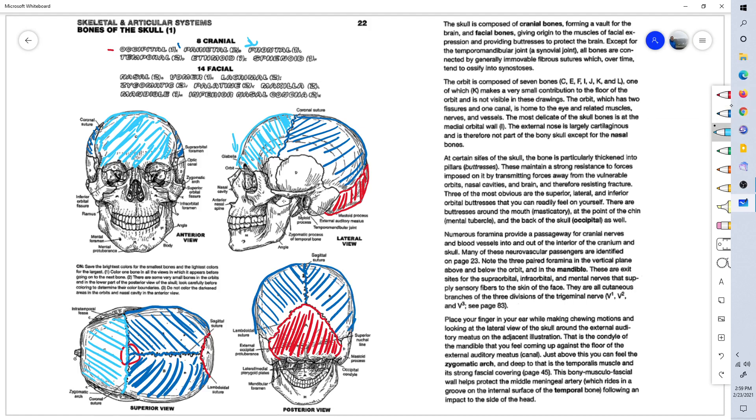Next, on the side of the head, we have two temporal bones. Here in green is the mastoid process of the temporal bone — the big bump behind your ear that you can feel between your ear and your neck.